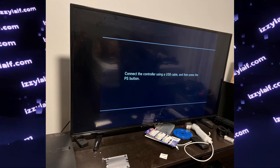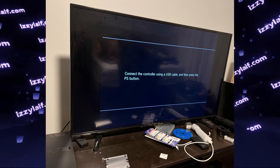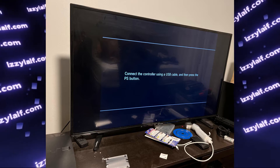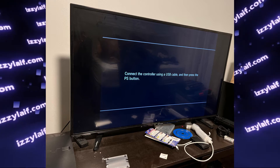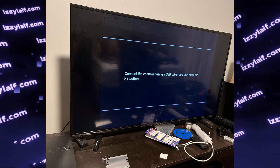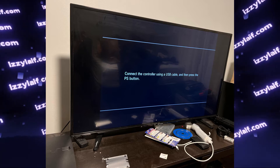The cable you are using to connect the controller to the console must be a data cable, as opposed to a charging-only cable. The cable must be capable of transmitting data and also be in working condition. Also importantly, this menu cannot be accessed wirelessly — you need a wired connection to the controller.